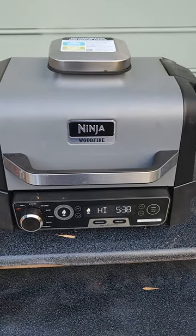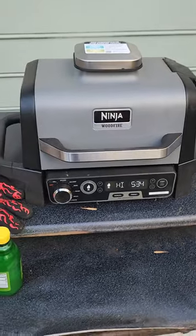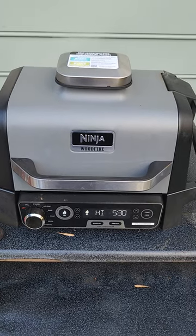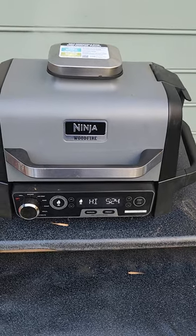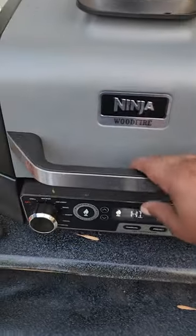Got some grilled and smoked salmon on the Ninja Wood Fire Grill. Just brought the grill up to temperature. Cooked it face down first. After I got it nice and halfway done, got my grill marks, flipped it over. Now it's on the skin side.